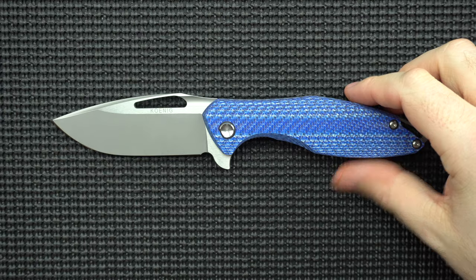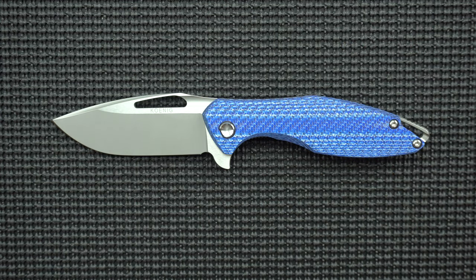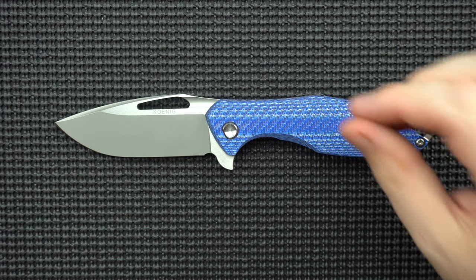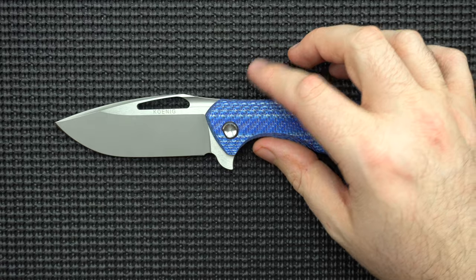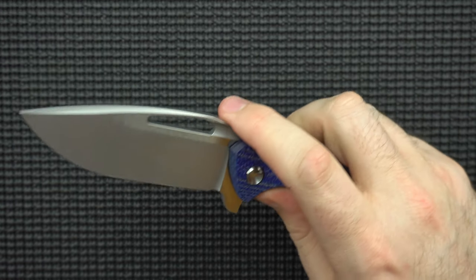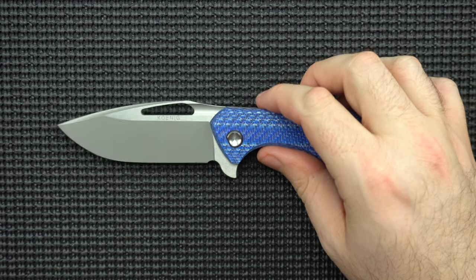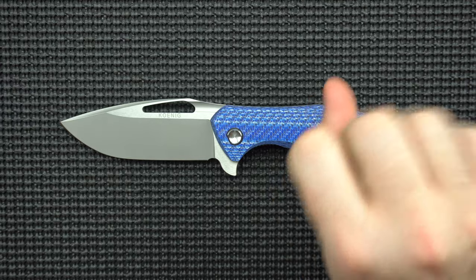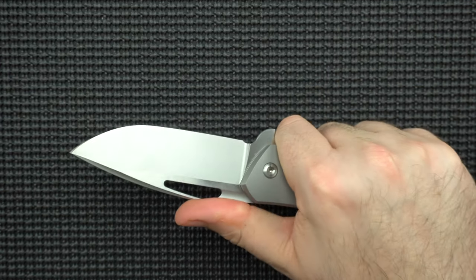Finally, we can move on to the excellent. Excellent is two things. The ergonomics I'm putting in the excellent category. The more I get into knives, the more I care about ergonomics, and I think that's the thing that can really make it or break it for me. If it's uncomfortable to use, even if it's hitting on all cylinders in every other department, I'm probably not going to want to keep that knife in my permanent collection. A good comfortable knife goes a long way.